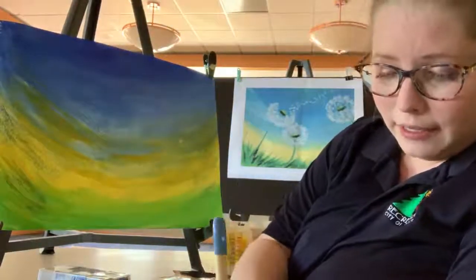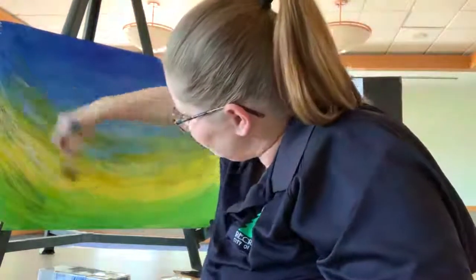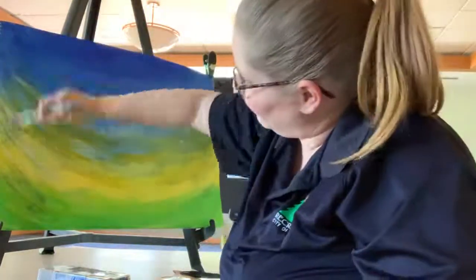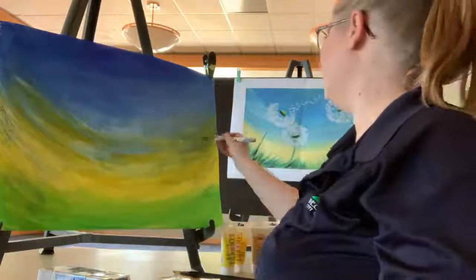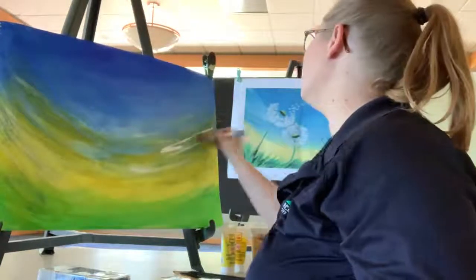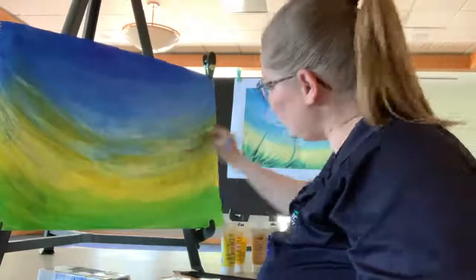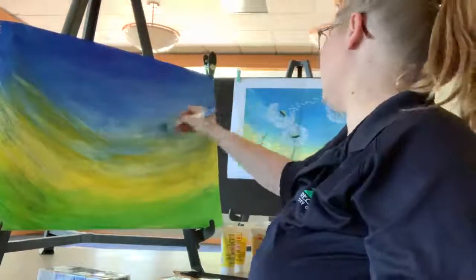Now we're going to go back, same thing, with a little bit of white, spreading that. See how that adds a little bit more dimension? Doing this layering in this crescent stroke, this upward motion, is giving us that dimension that we talked about.